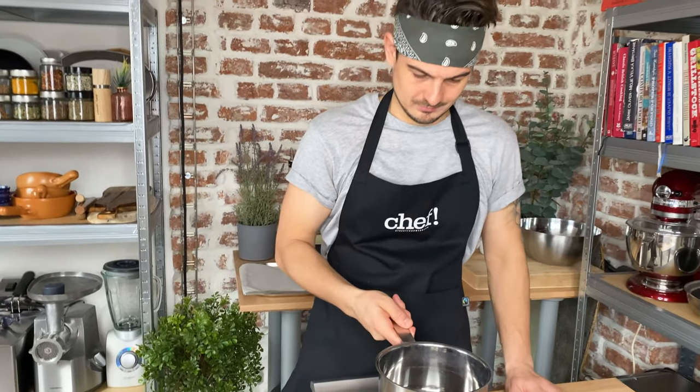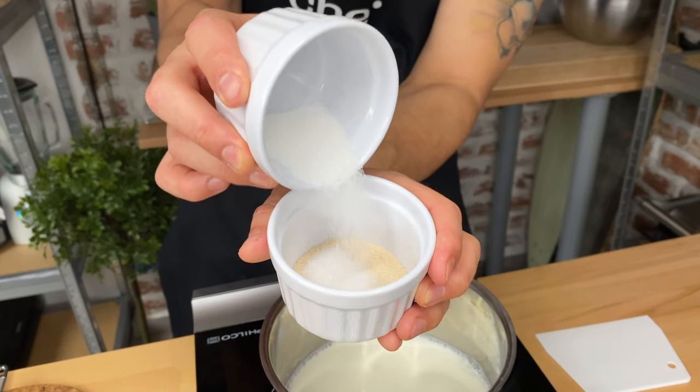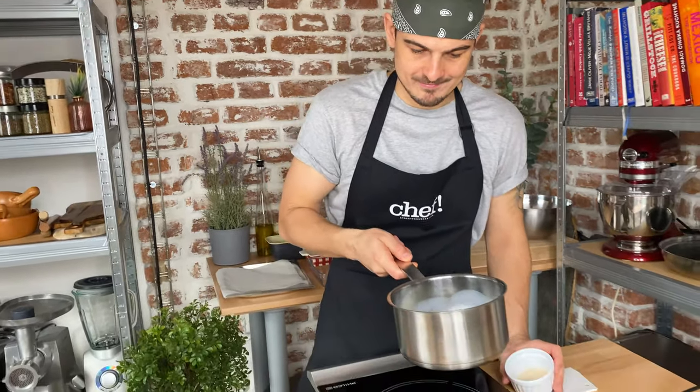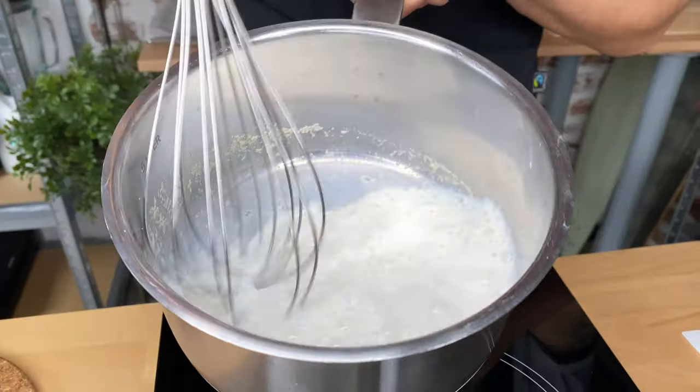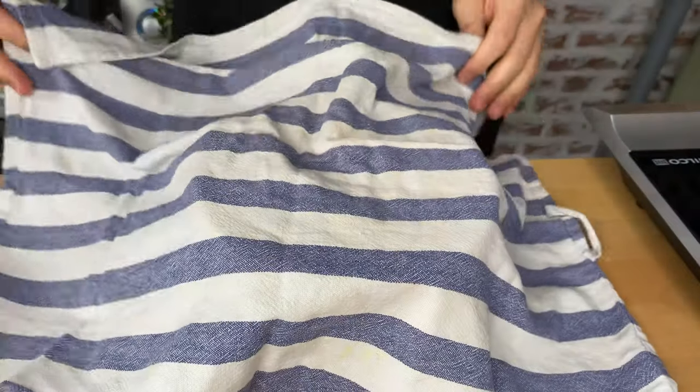We're gonna start with heating 10.8 ounces — that's 320ml of whole fat milk. You wanna heat it until roughly 35 degrees Celsius. Then just add 1 tablespoon or 16 grams of instant yeast and 2 teaspoons or 10 grams of cane sugar. Grab your whisk and mix it all well together, then cover it and let that rest for 10 minutes.